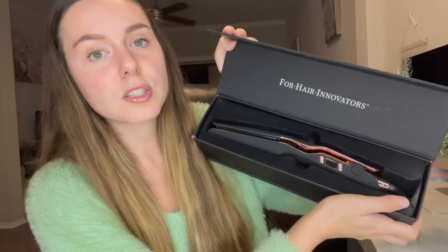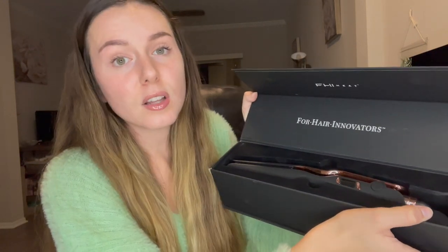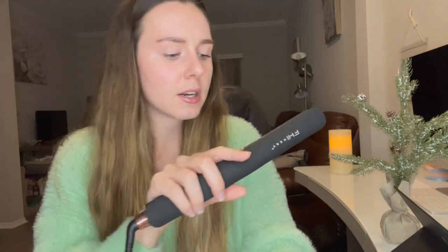I really like this hair straightener because it actually has ceramic tourmaline plates which seem to straighten your hair a little bit better and it also makes it a lot softer and sleeker during the process. It comes packaged really nice in a velvet plastic container and inside we also have the warranty card as well as the safety and instruction manual.